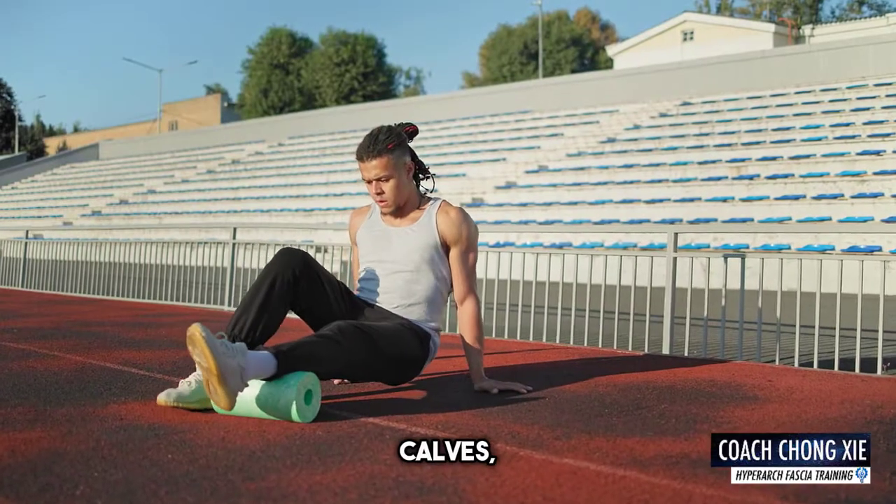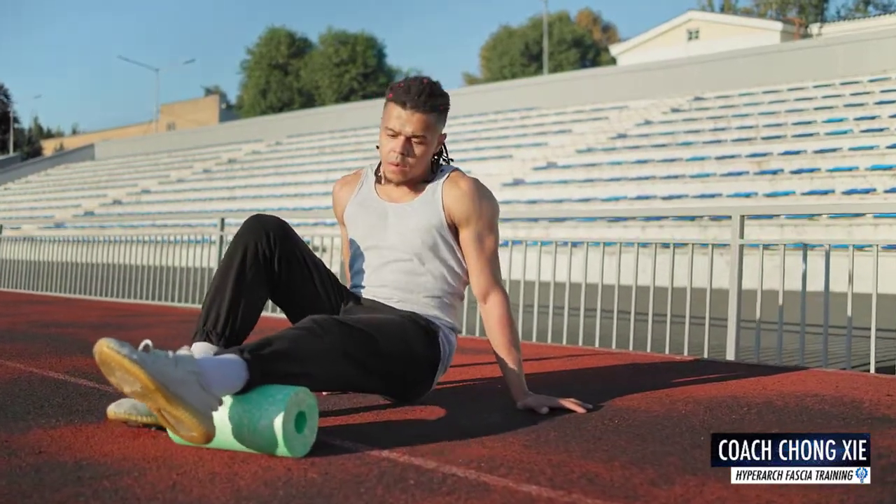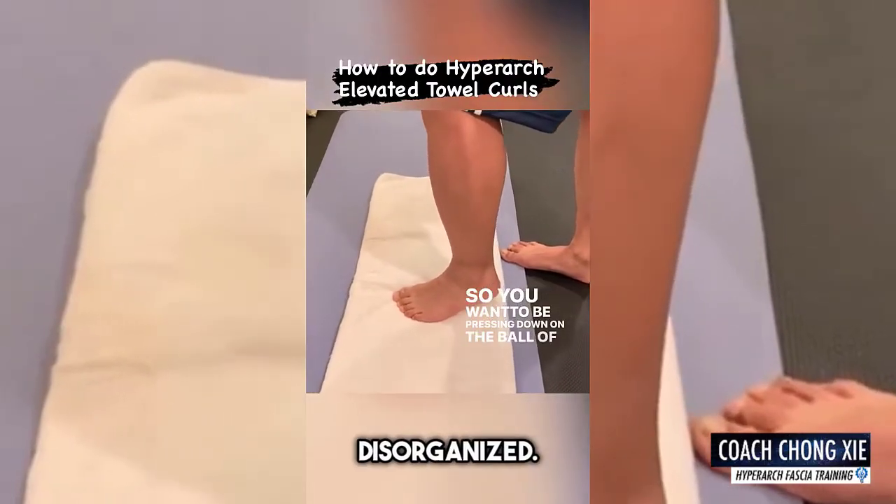When you roll on the calves, what is the body's response? On a scale of 1 to 10, is it a high 8 or is it a 1 or 2? That makes a huge difference. If it's too high, we know the fascia is still disorganized.